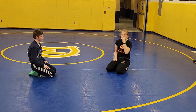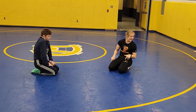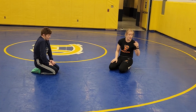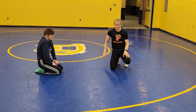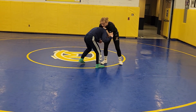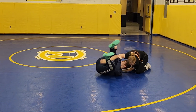It's also important that I run my feet the whole way through. His body has to hit before my knees do — if my knees hit first, he can recover his position. So I run my feet just like a double leg until his body hits, then I can hit my knees. All the way to the mat.